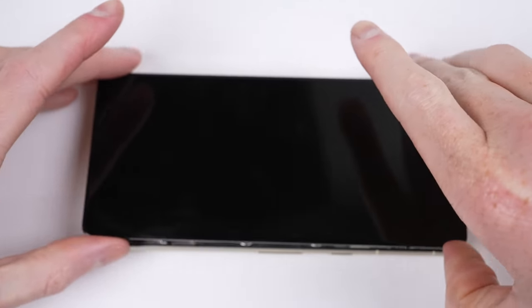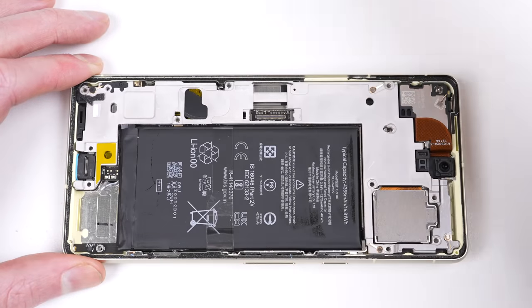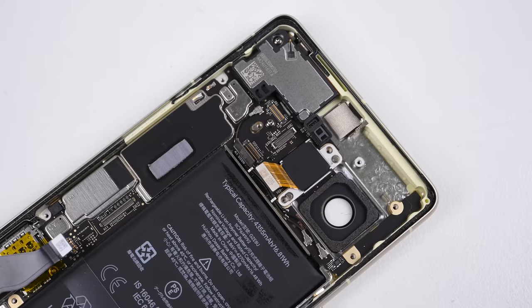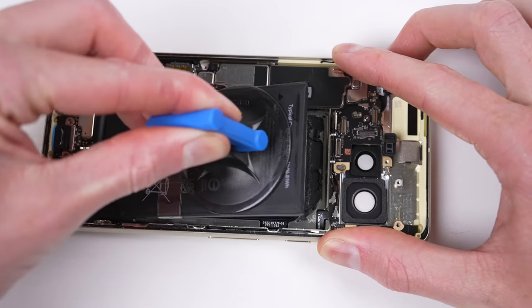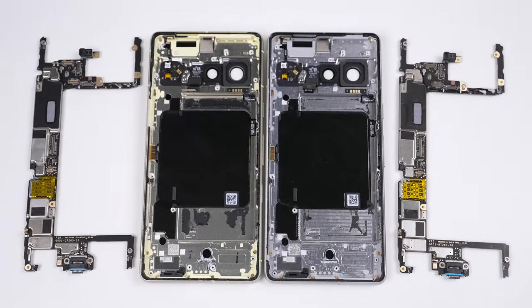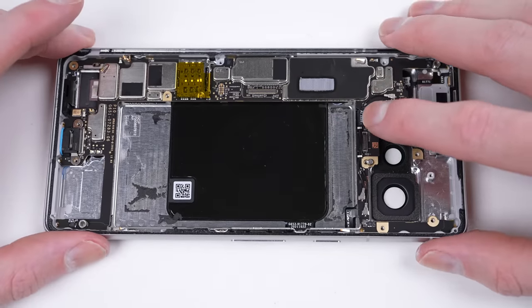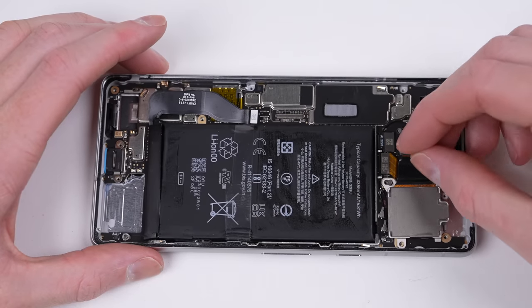But we're not done yet — we still need to test the software side of repairability. Modular components are meaningless if the software has been programmed to reject the replacement parts. To test this properly, I'll remove the logic board from the cream phone and install it inside the silver one. Last year the Pixel 6 Pro displayed a fingerprint error. Will we get one for the facial recognition this time round on the Pixel 7?